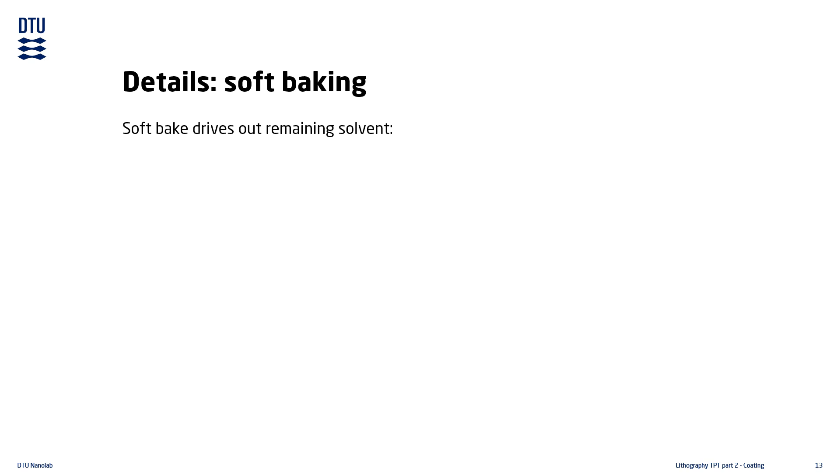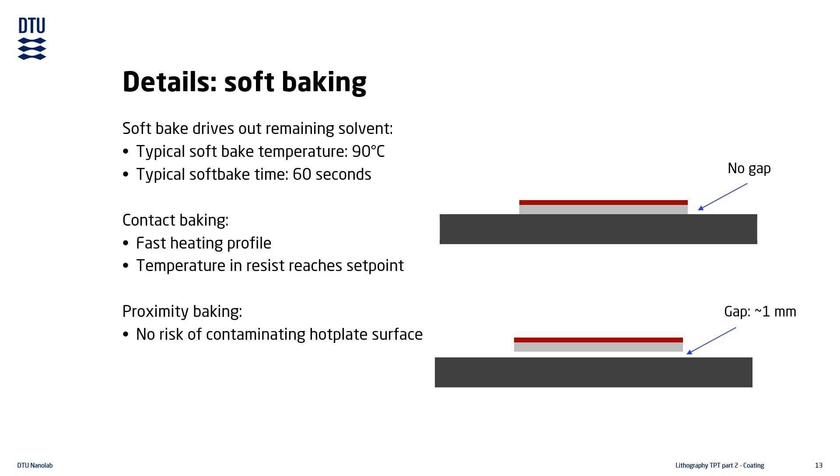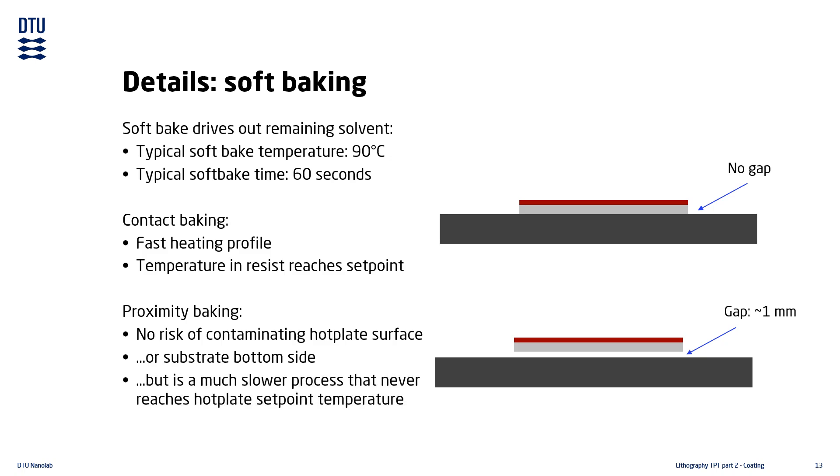Soft baking takes place immediately after the coating and is used for driving out any remaining solvent in the resist film. It is typically done at about 90°C for about one to two minutes. There are two methods: contact baking and proximity baking. Contact baking has a fast heating profile and the resist film reaches or comes very close to the set point temperature. Proximity baking has the benefit that there is no risk of contaminating the hot plate surface, but the heating profile is much slower and the resist film never reaches the hot plate set point temperature — something to consider during process development.